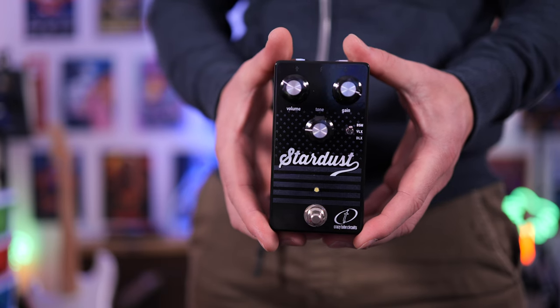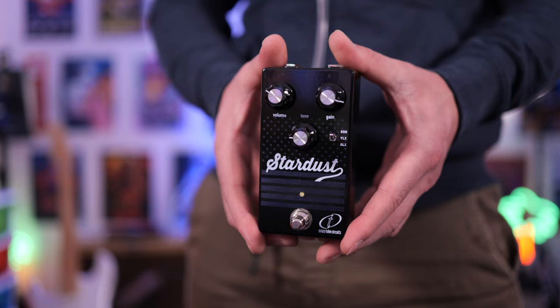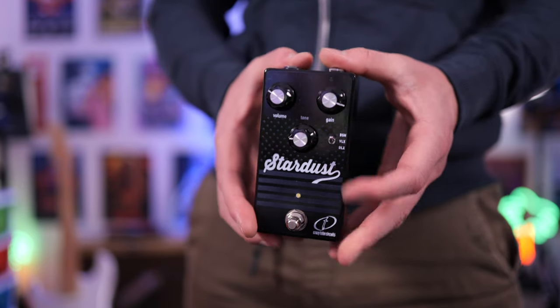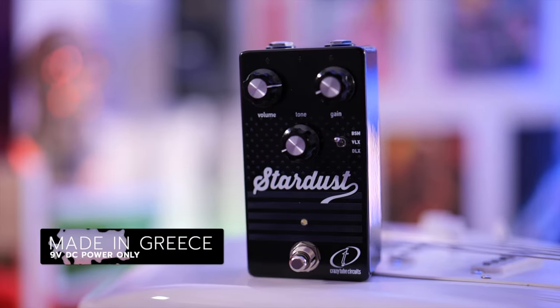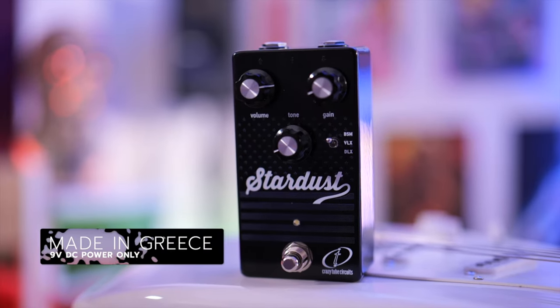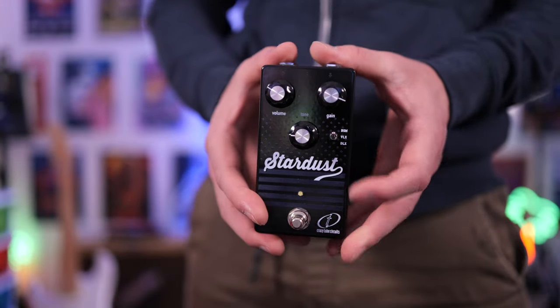In today's video, we're checking out the Crazy Tube Circuits Stardust Version 3. This is the latest version of one of my favorite pedals of all time. This particular one gives us three distinct Fender voicings. So if you've always wanted to crank up your Fender amplifier to the point of breakup, but it might be too loud — whatever the case may be — that's where this comes in.